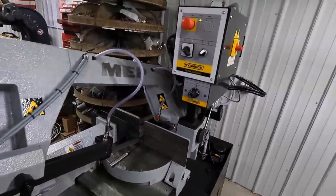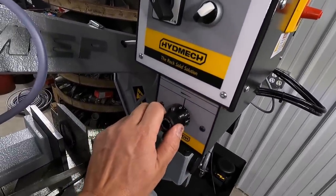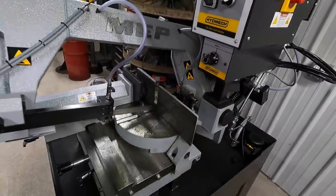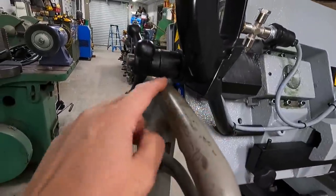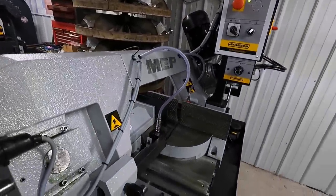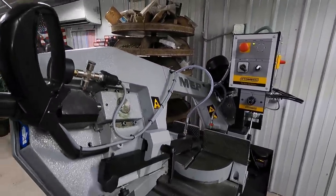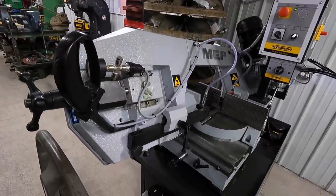We'll go ahead and activate the hydraulic feed. This is your speed control — just a hydraulic valve. It is not hitting the handle, by the way — it does just miss that. Once it goes down and shuts off, you can just pick it right back up, hit the switch again, and let it feed.